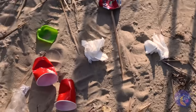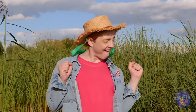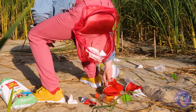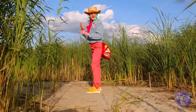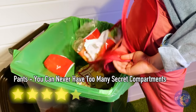Look at all this trash — doesn't anyone give a hoot anymore? These pants will save the day. We can store all this garbage in our secret compartment, then repurpose them all for various crafts. Or just throw them away in the right trash receptacle.